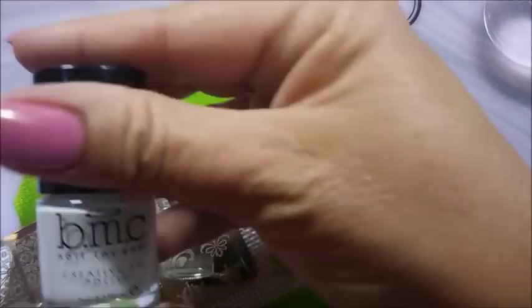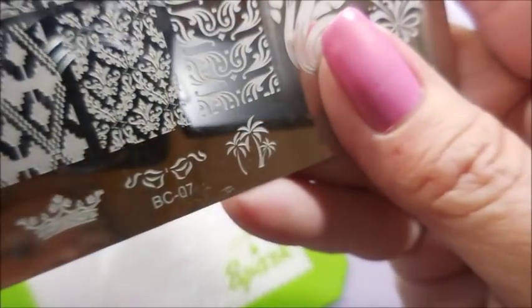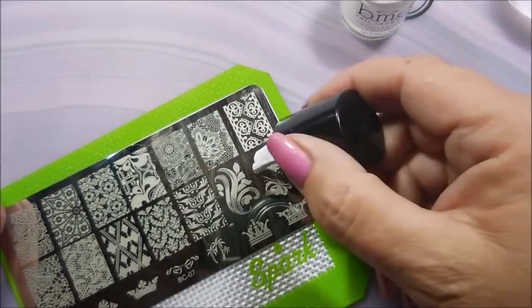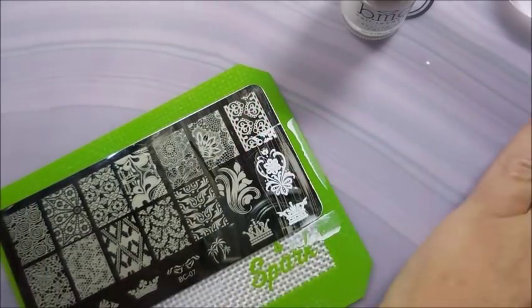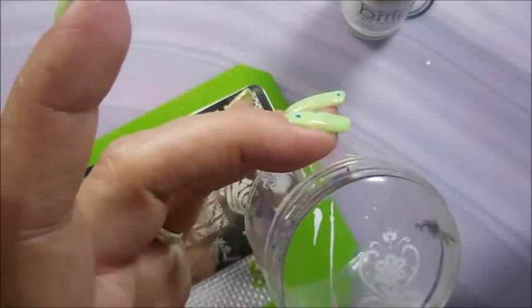I'm gonna use this Pro FX Sticky Base and the Bundle Monster BAM White — I haven't used it in so long. My clear jelly stamper and clear jelly scraper — my stamper's a knockoff. I'll be using BC-07 stamping plate today on a little spark mat just to keep my mess from getting everywhere. I'm gonna use this floopy, loopy, girly, viney kind of stamping image right here.